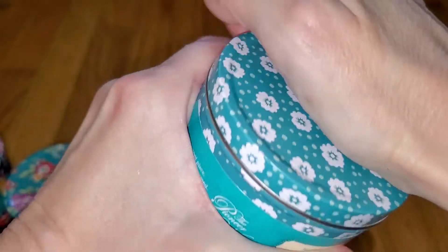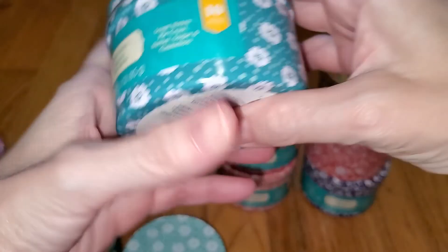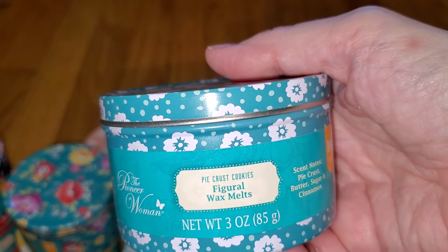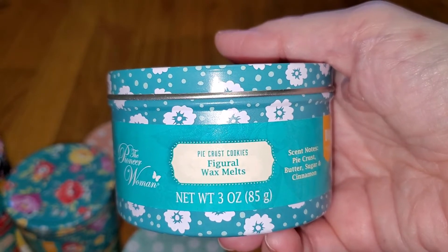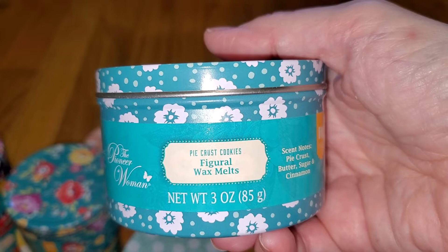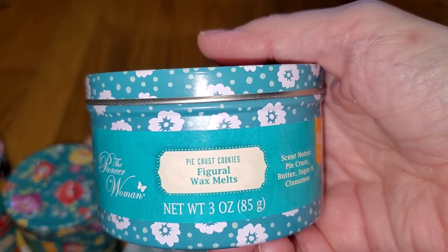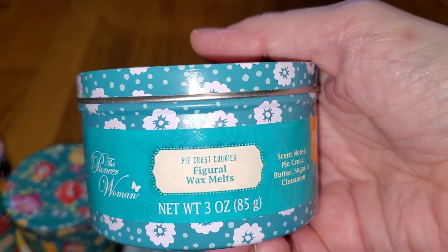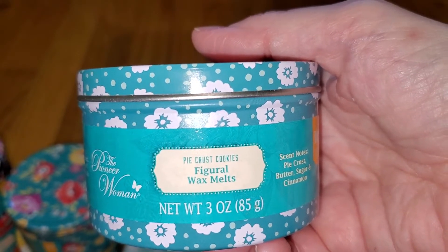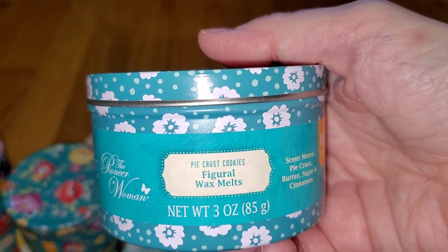Pie Crust Cookies — this is the one that everyone is looking forward to. The color is oddly green, maybe for apple pie? Notes are pie crust, butter, sugar, and cinnamon. For those hoping for a plain pie crust scent, this is not quite that — but it's still fantastic. It does smell like pie crust, but with cinnamon and a little bit of nutmeg, making it smell like pumpkin pie cookies — not straight pumpkin pie, but like pumpkin pie cookies or cinnamon spice cookies. The throw is very strong — 4 out of 5.